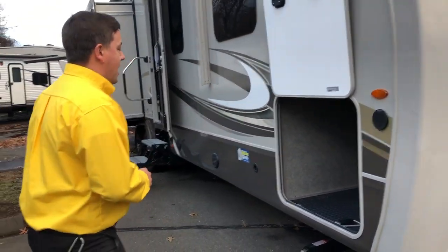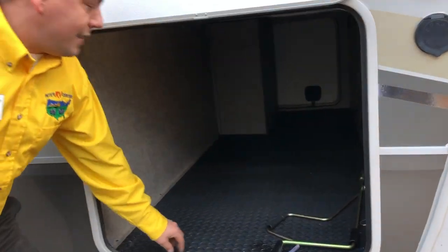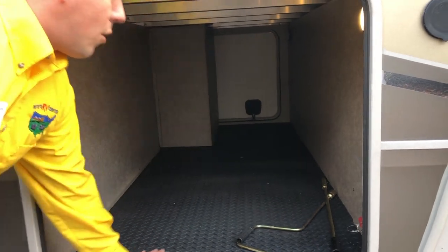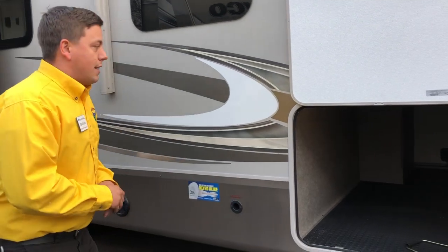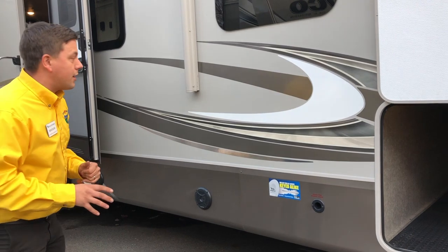As we walk around the side, you'll notice a great pass-through front storage. This rubberized garage floor is great. It's not like a linoleum floor where it's going to tear if you throw something in real heavy. It's going to be a really industrial grade floor, and that's going to provide that extra strength and durability that Jayco is going to provide you guys.